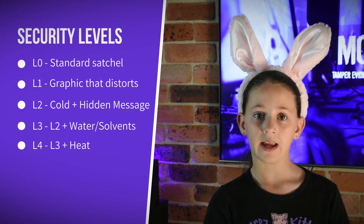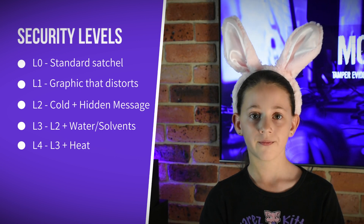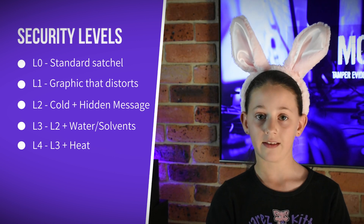Security satchels have five different security levels, rated from zero to four — zero being the least secure and four being the highest security bag. Level zero is a standard plastic envelope that you get at the post office that has some hot melt glue to hold it closed. Level one has a stronger adhesive and graphic on it. Tampering with the seal will distort the graphic — you don't see these very often.